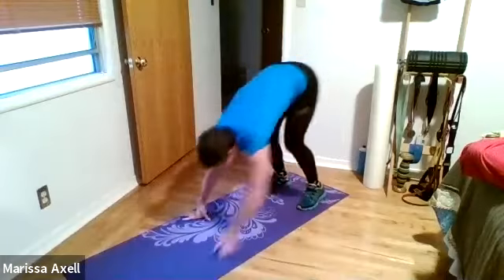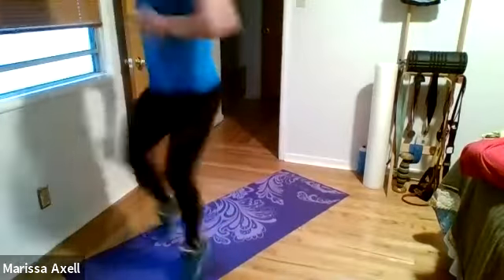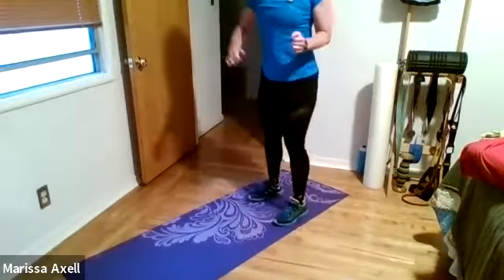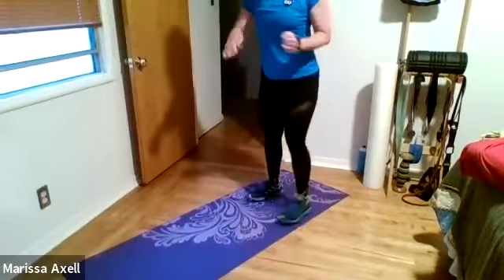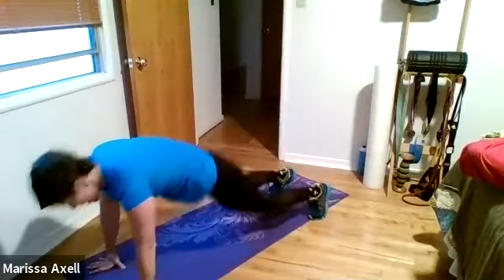All right, team. We got one more — one more time. Inchworm push-ups. This is it, last time through. Here we go. Three, two, begin. Inchworms — pop it up or step it up. High knees. Yeah. Who's sweating already? Good. Inchworm. High knees. Working those shoulders — love it. Starting to put that smile on your face.